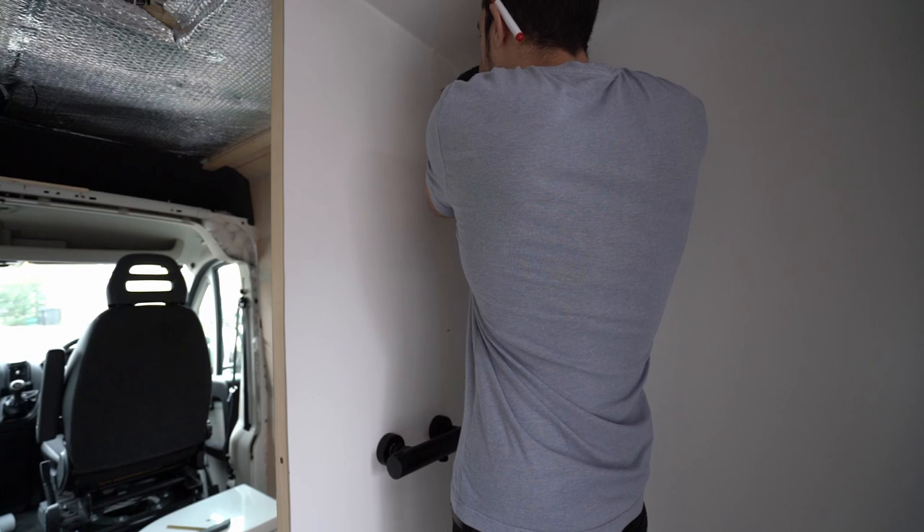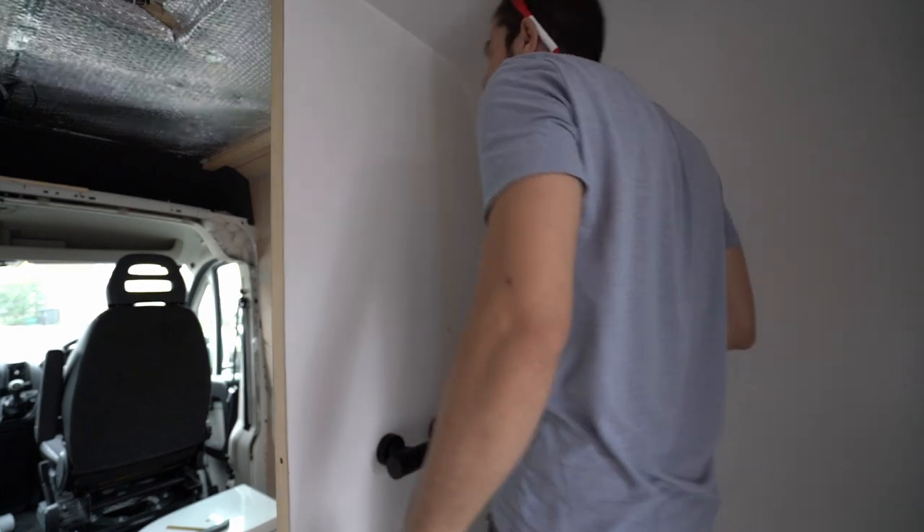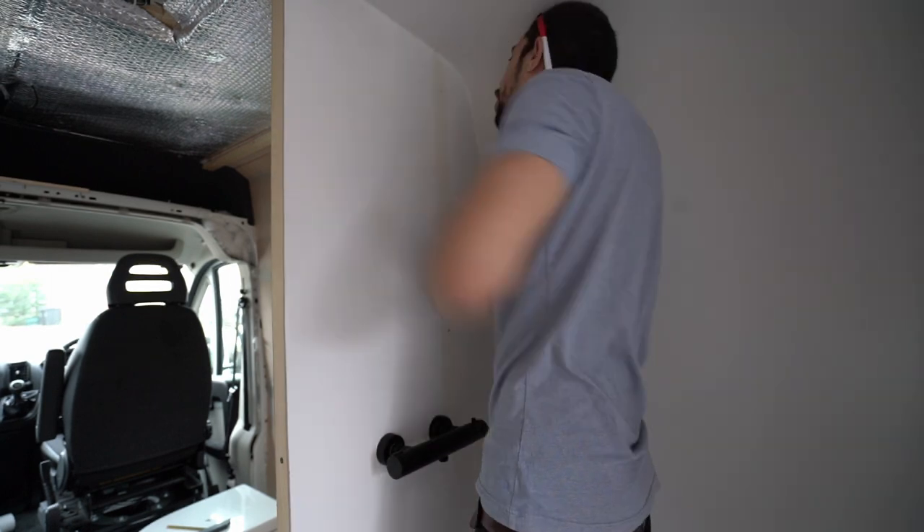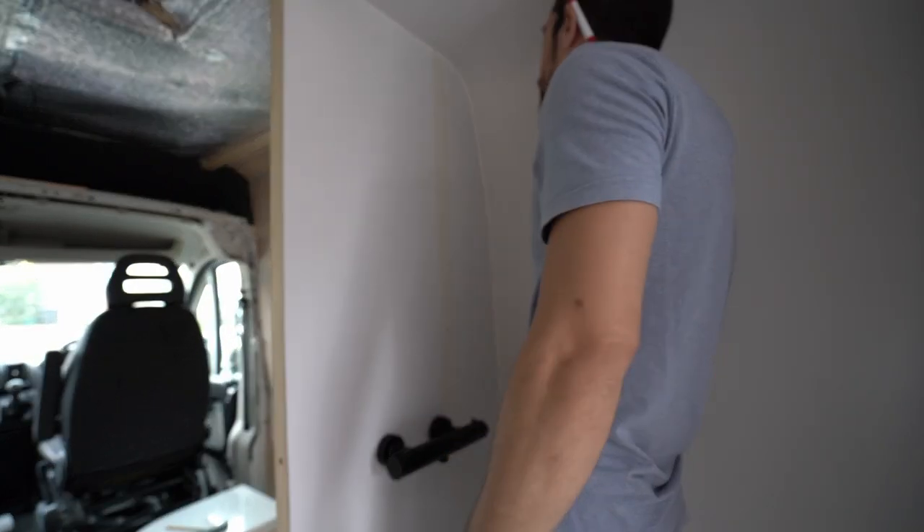Oh my god — there's a screw! The first hole I just drilled went straight into the screw that screws the ply into the batten. But anyway, we'll sikaflex that and it should be fine.